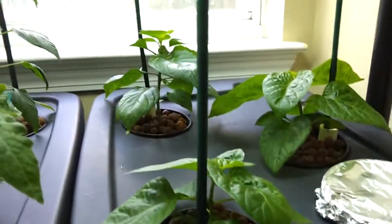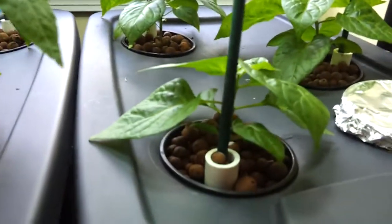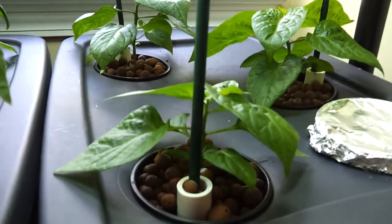Over here are my habaneros. I've got two Jamaican hot chocolates and an orange habanero. That's after about one week in the hydroponic setup — they've sprouted up a little bit.